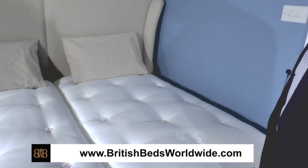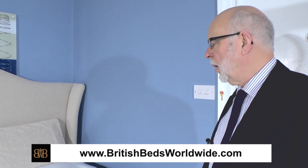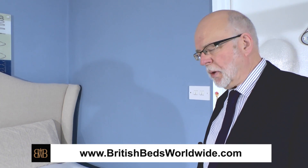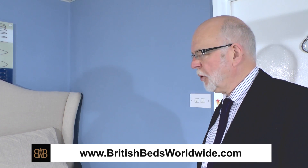Hi, I'm Roger Charles MD here at British Beds Worldwide, and I'm talking to you in this video about Hypnos beds. But in more generic terms, I want to show you another aspect, another viewpoint of the zip system that you can get with many many different British mattresses.